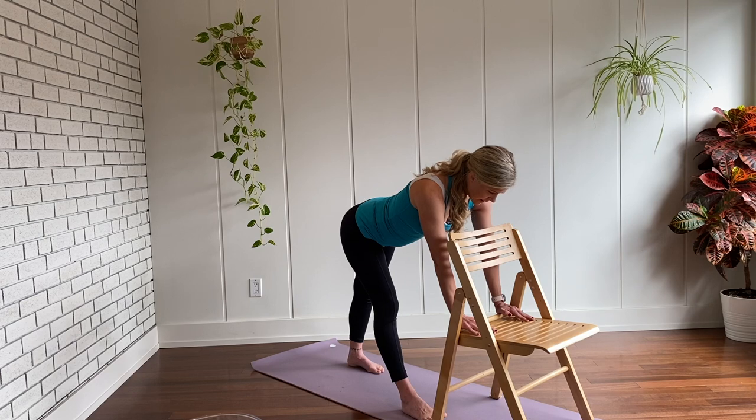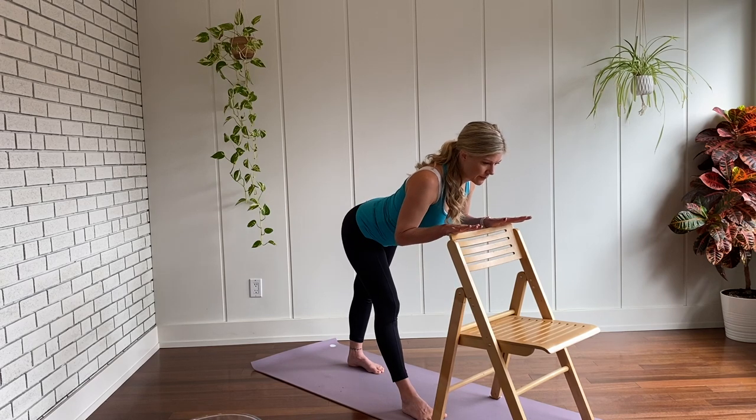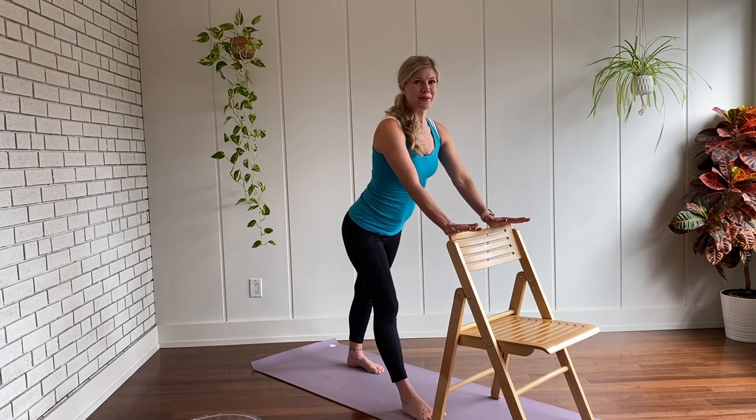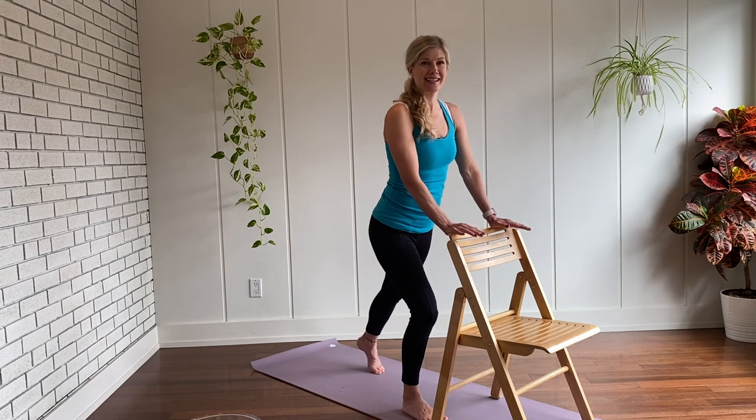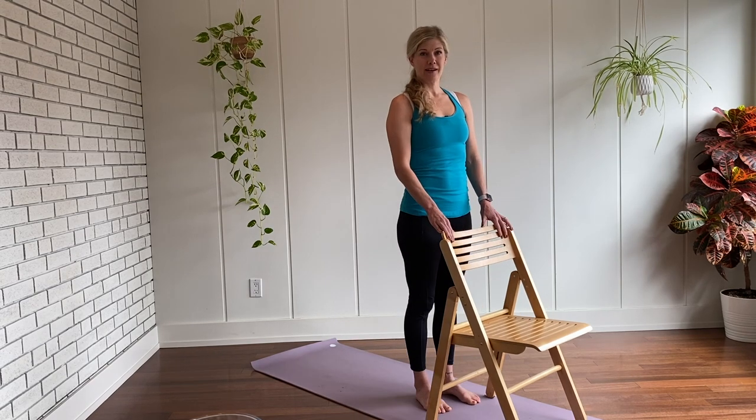In yoga, the breath is just as important as the pose itself — maybe even more so. So make sure it's flowing. Pressing down through your feet, then beginning to walk yourself back up. Straightening the elbows and softening the legs. Stepping forward.